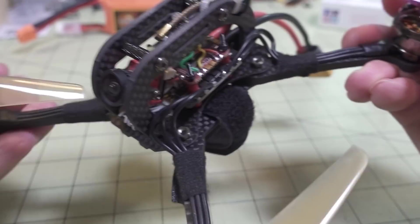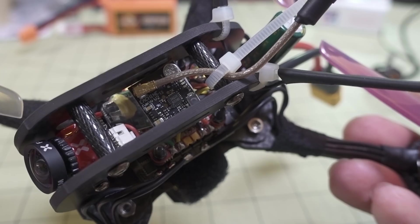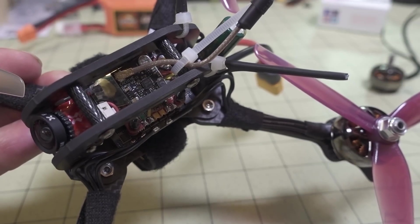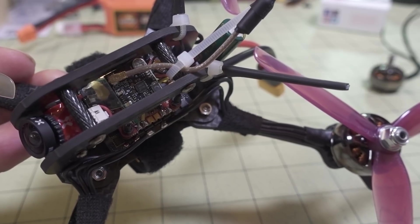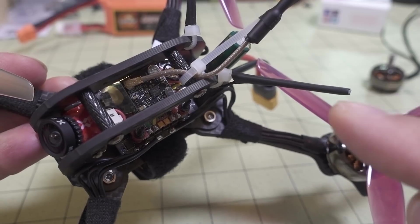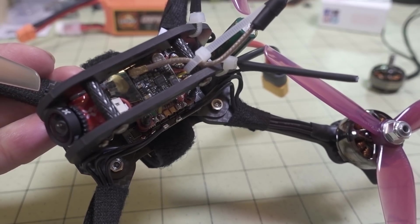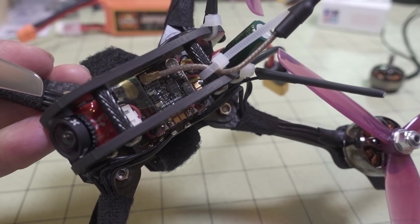The video transmitter on here is the Eachine Nano V2. This one has the microphone on there, and that's the only difference I can tell between this one and the old version. I think the power ratings are all the same - it goes up to 400 milliwatts, I believe. I'll play you a little bit of footage from the DVR recording and you guys can judge for yourself what you think the usefulness of the audio is from this microphone.